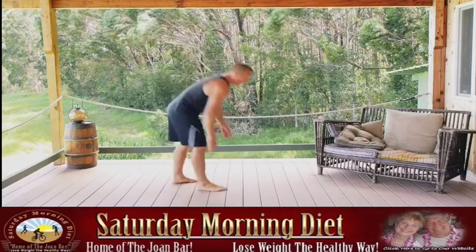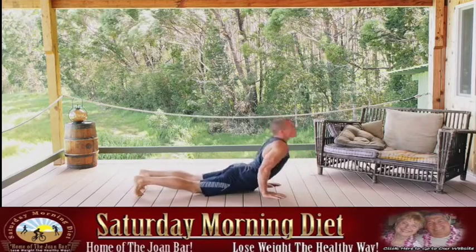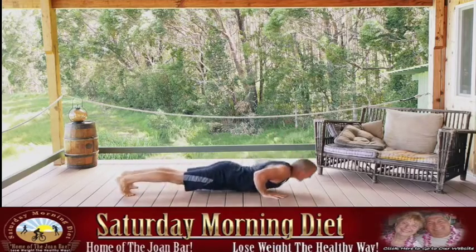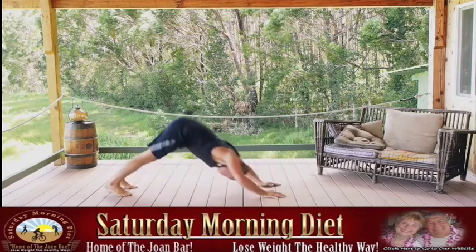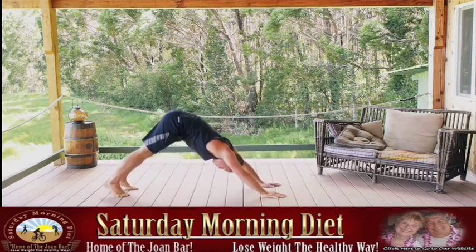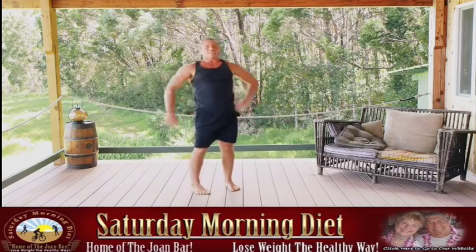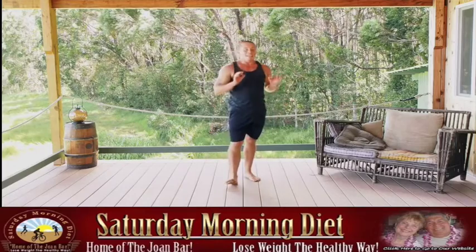Dive bombers — push back into it, dive through. Keep the elbows in tight. Exhaling with the presses up. Great — get that breather. Quick 10 breaths and we'll get back into jackknives.